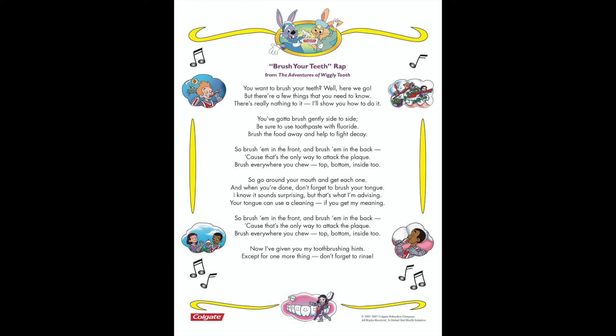You wanna brush your teeth? Well here we go, but there's a few things that you need to know. There's really nothing to it, I'll show you how to do it. You gotta brush gently side to side, be sure to use toothpaste with fluoride. Brush your food away and help to fight decay.